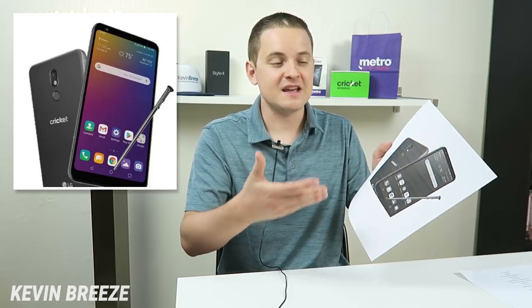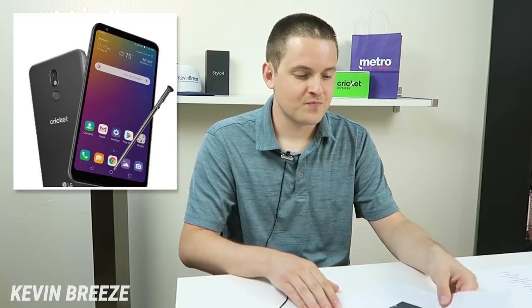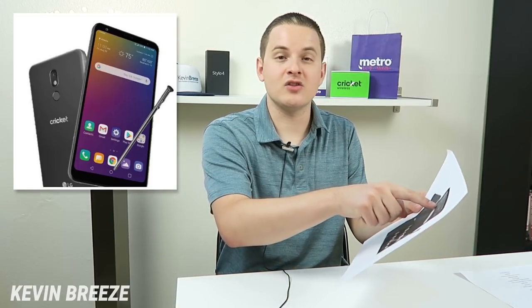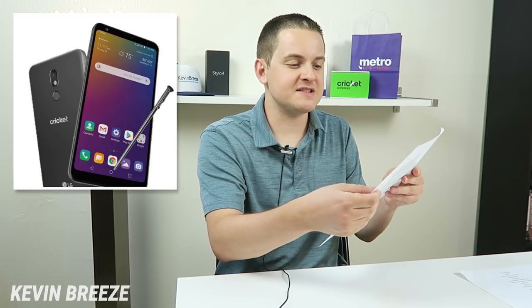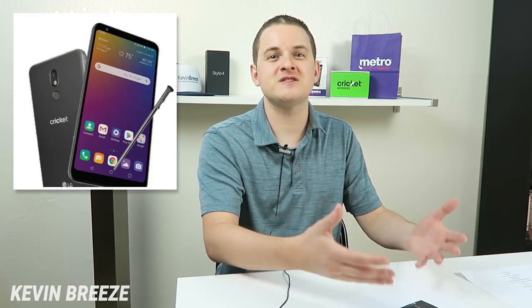The biggest takeaway for me from this leak is the date that's listed on the display of the device. What's interesting is that on the home screen, the date says Friday, August 23rd. And that would lead me to believe that the device will indeed be released on August 23rd.